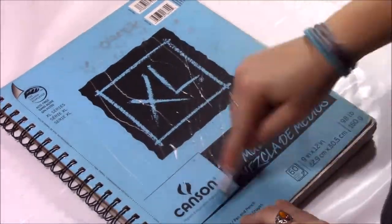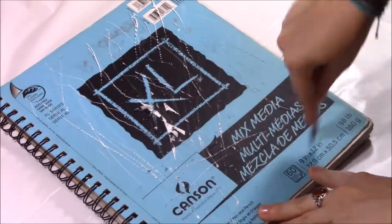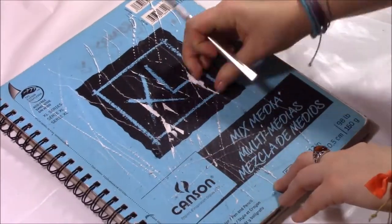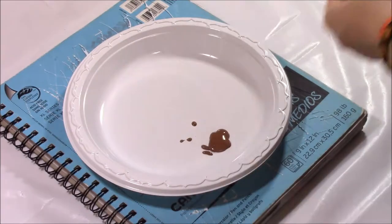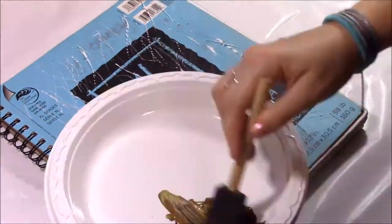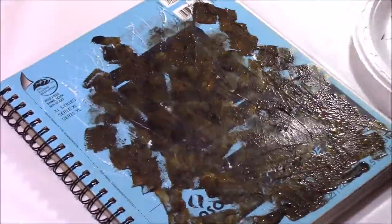I started off by kind of ripping up the cover with the exacto knife. This isn't really necessary — I wanted to add some texture, but in the end you couldn't even see it, so feel free to skip this. Then I started painting the cover to block off the colors that were there so the blue didn't show through, because I did not want the blue showing. That's the whole point of covering it up.